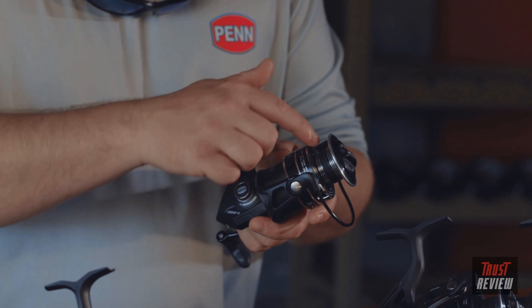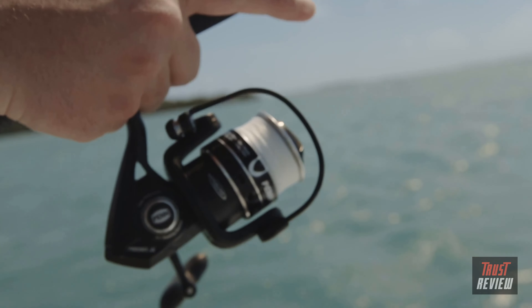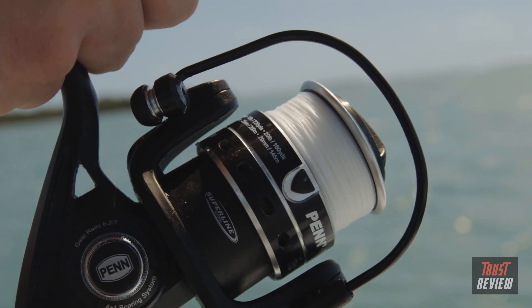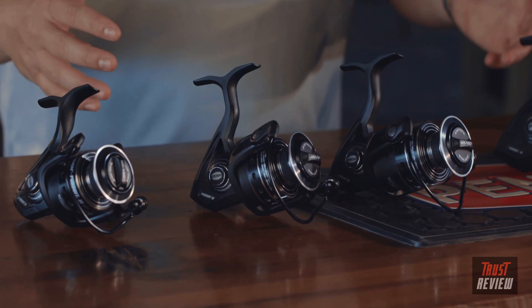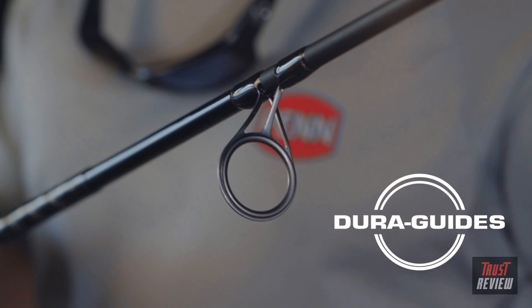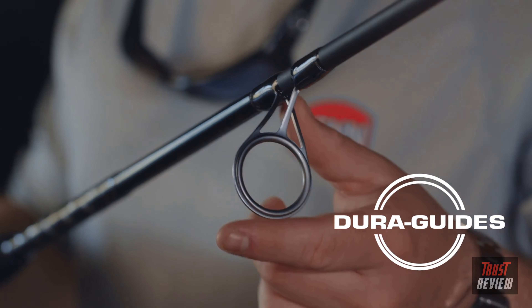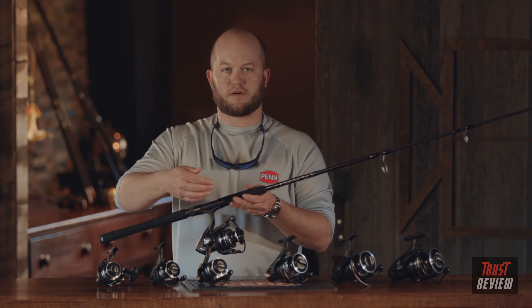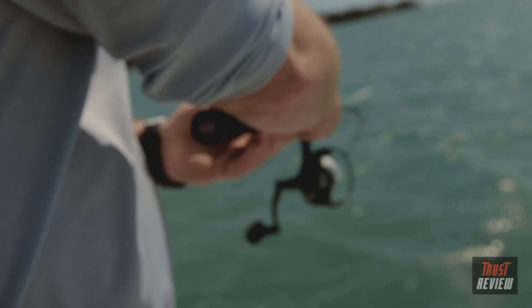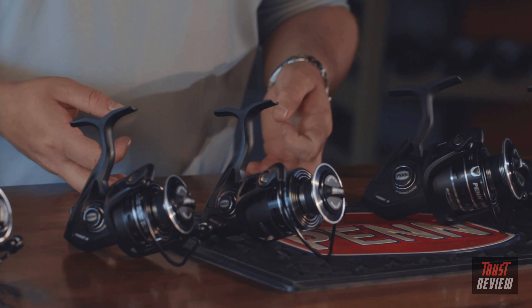The super line gasket allows you to tie braid directly onto the arbor of the spool so that you don't have line slipping. We also offer all these size reels in combos. One of the main additions is our Pendura guides — a one-piece stainless steel guide, so you no longer have to worry about inserts popping out. With the addition of a 2500 combo, the Pursuit 3 lineup now covers everything from freshwater pond fishing to surf fishing. Look for them fall 2018 at your local retailer.